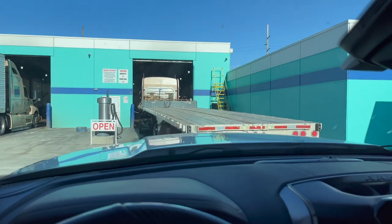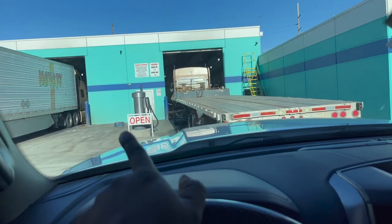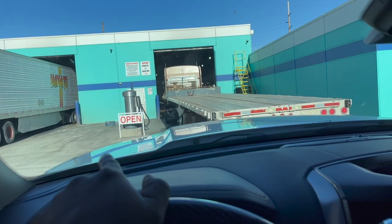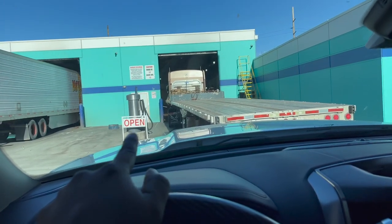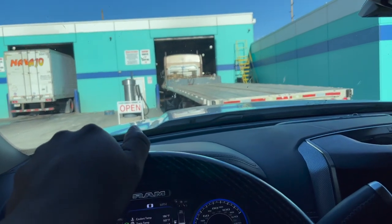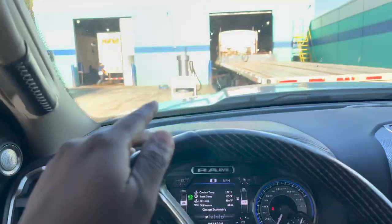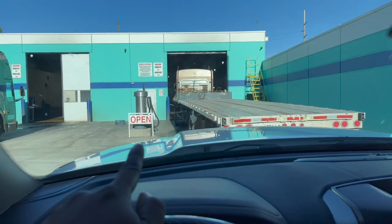This Blue Beacon is in Salt Lake City. I'm not sure if all of them have it, but it looks like they have a vacuum cleaner here on the side too. So if you want to vacuum out your truck or RV, they may have it. I'm not sure if you can do your RV interior — if you have a Class A with a door on the driver's side, you might be able to.